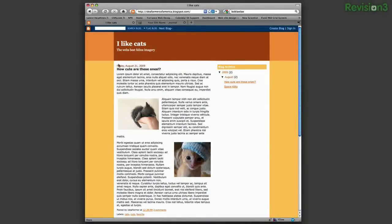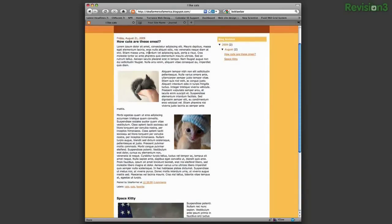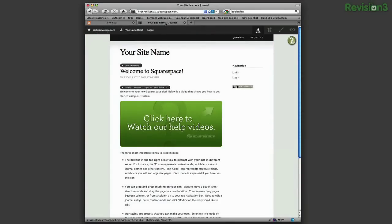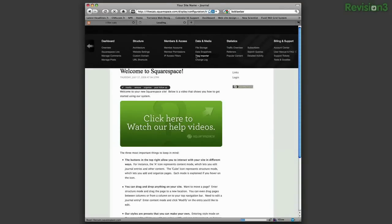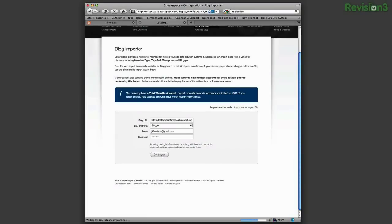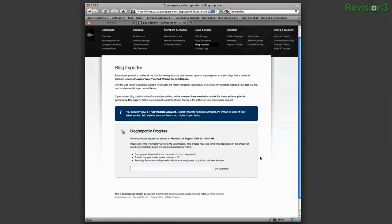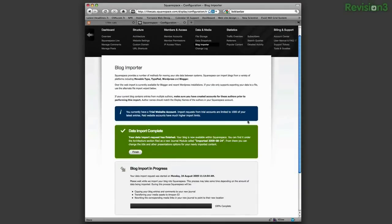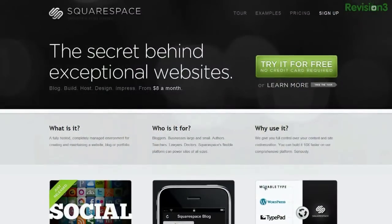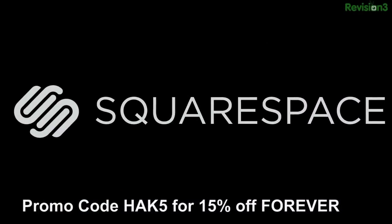Squarespace is a publishing system for anyone looking to build a blog, portfolio, or any kind of website, with blog tools that allow for iPhone updating on the go, hassle-free importing from other environments, robust stats, and much more. Squarespace makes it super easy for anyone to build out and maintain a site. If you have coding experience, Squarespace allows you to delve into the code and customize things even further. Head over to Squarespace.com for a 14-day free trial, and be sure to use the promotion code HACK5, H-A-K-5, to get 10% off the lifetime of your account.